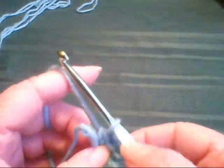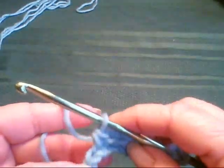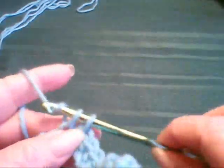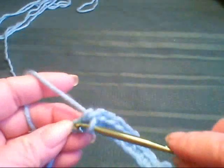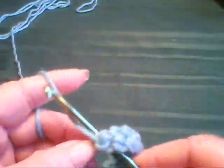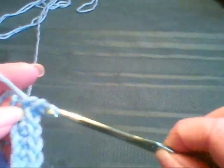Nine. Sorry if my little tail keeps getting in the way. Ten. This last one is eleven. You don't go through that little knot — that's not even considered a stitch. Twelve.